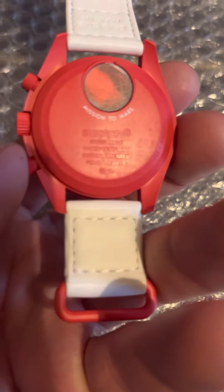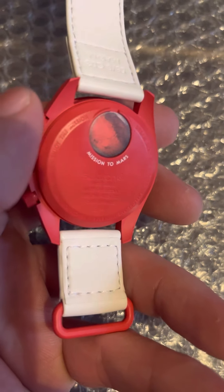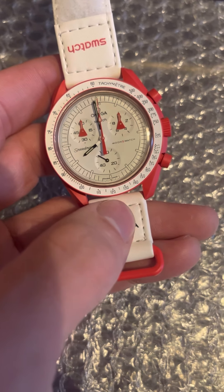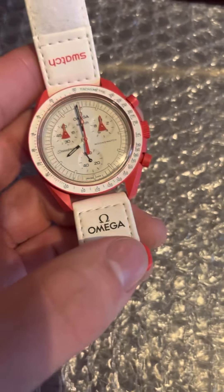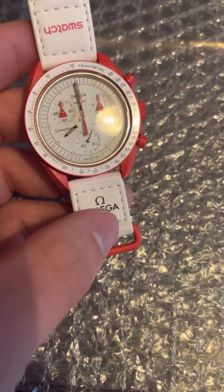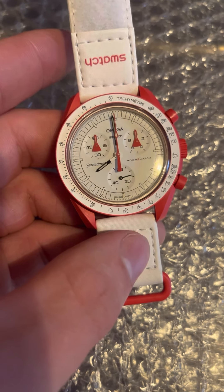Just to give you an idea, this is what it looks like on the back — this is the Mission to Mars edition as you can see, and it has a little battery cover with a Mars-looking disc on it. I'm not going to go into the ins and outs of what a Speedmaster is — one of the most famous watches, went to the moon, that's as far as I go. They've done an excellent job making it as close to a Speedmaster as you really can; it is a Speedmaster but not in the truest sense.